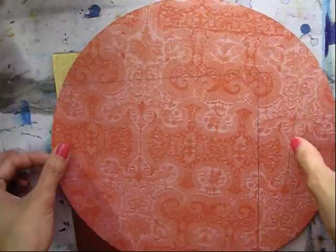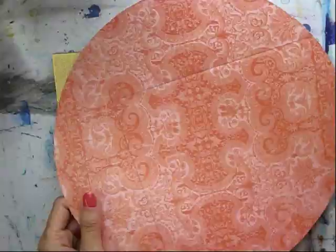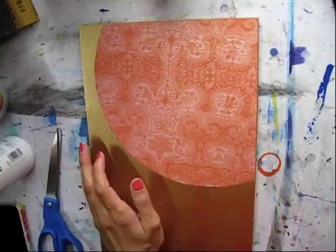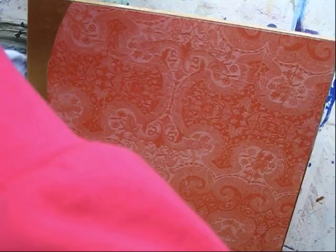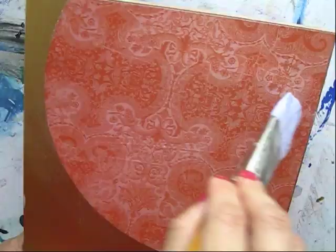Now while my gold layer is drying, I'm going to cut a nice even circle with this cool artist paper — like stationary paper that I found — and actually collage this in using matte medium.